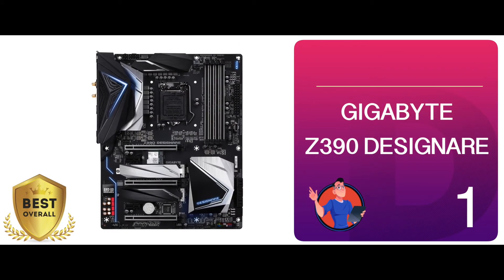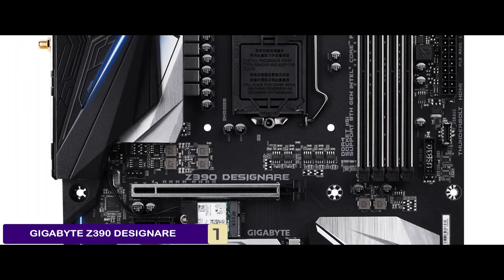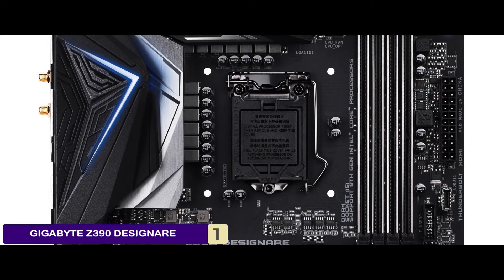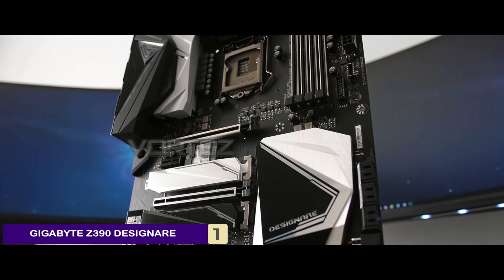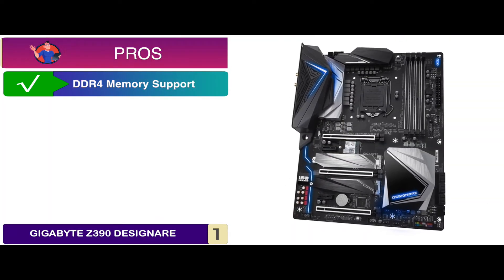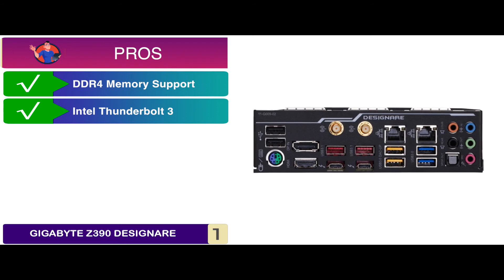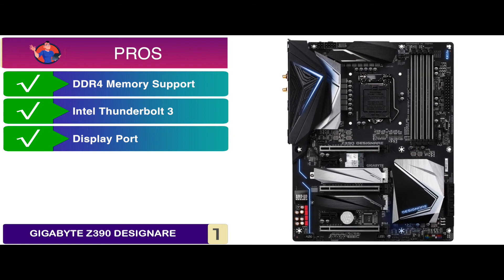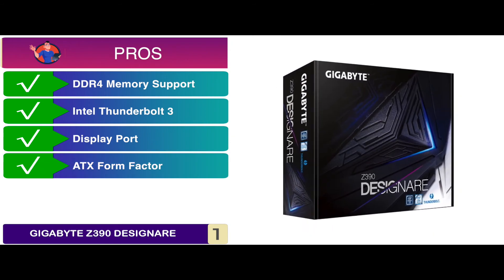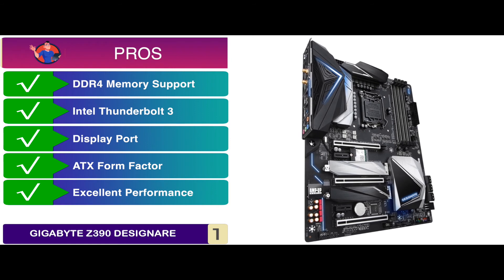Finally, we have the best overall: the Gigabyte Z390 Designare. It was built with a specific group of individuals in mind, including professionals, designers, and creators. It features multiple full-bandwidth NVMe storage support with both M.2 and PCIe slot connections. Its pros include DDR4 memory support up to 4266 MHz, dual GPU support, full support for Intel Thunderbolt 3 through USB Type-C ports, and a DisplayPort 1.4 graphics card giving support for up to 8K resolution. It is designed in the ATX form factor, therefore will fit in most mid-towers, and has excellent, thoroughly stable performance suitable for overclocking.